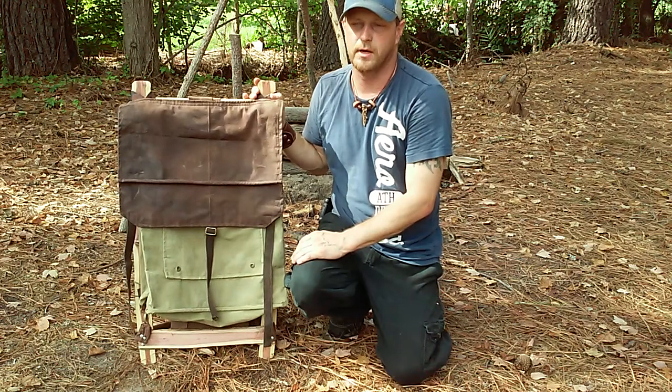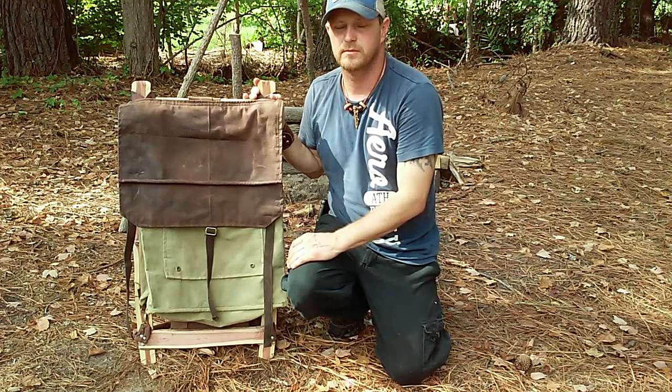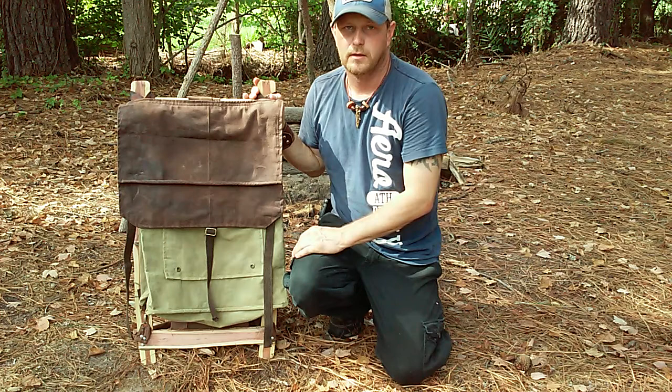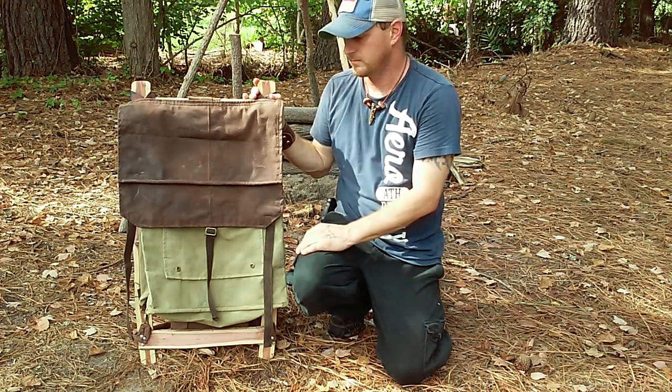Thanks for watching — check back with us again, we'll be doing something soon. I have no idea what we're going to do; I've got some clay that I've been sitting on and may try to make a water jug, but who knows. Thanks again — Traditions Alive Outdoors.